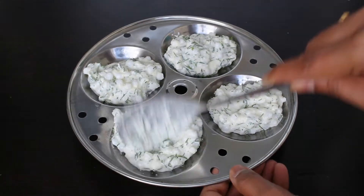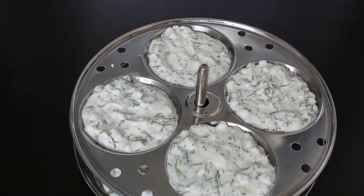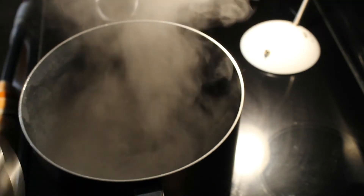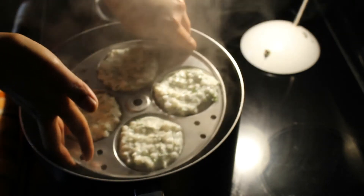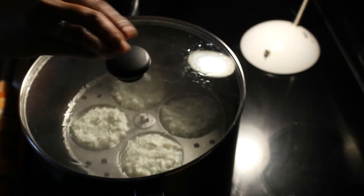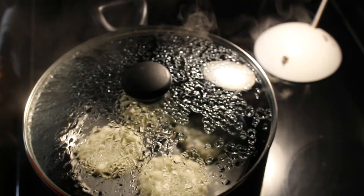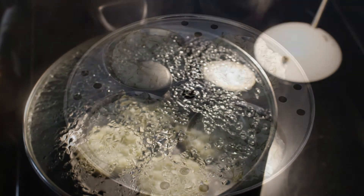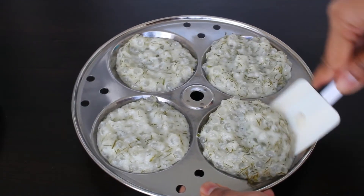I have greased the idli plates. Now we have to pour idli batter into the greased idli plates. In this measurement we can prepare 12 idlis. Stack the idli plates one above the other — our steamer is ready. Place the idli plates in the steamer and steam these idlis for 13 to 15 minutes on medium to high heat. It's 15 minutes now — switch off the stove. Allow these idlis to cool for 5 to 10 minutes, then take out the idlis from the idli plates.